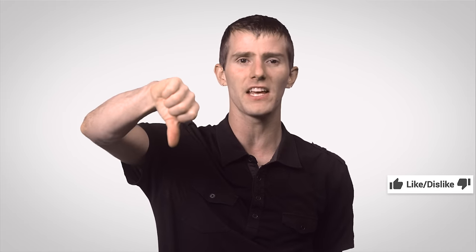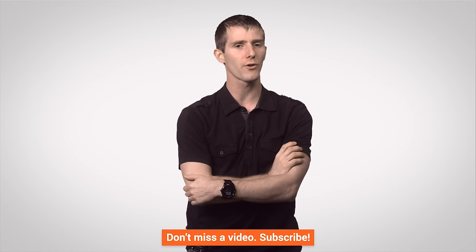Thanks for watching, guys. If you liked this video, do that thing, and if you disliked it, the other thing. If you want to check out our other channels, definitely do that because we've got some great stuff over there, including our manly guide to cable management. Don't forget to subscribe to TechQuickie for more videos just like this one. I'll see you guys on the flip side.